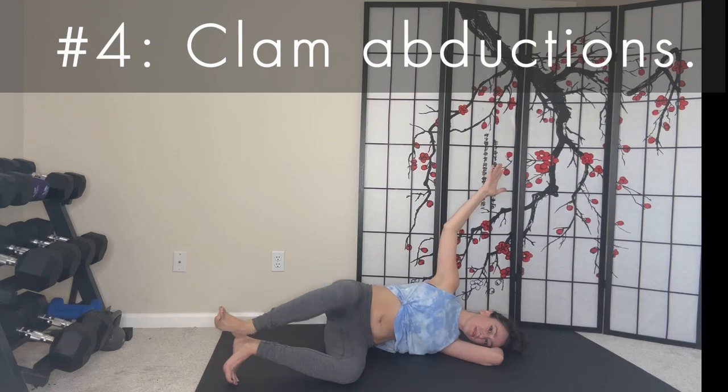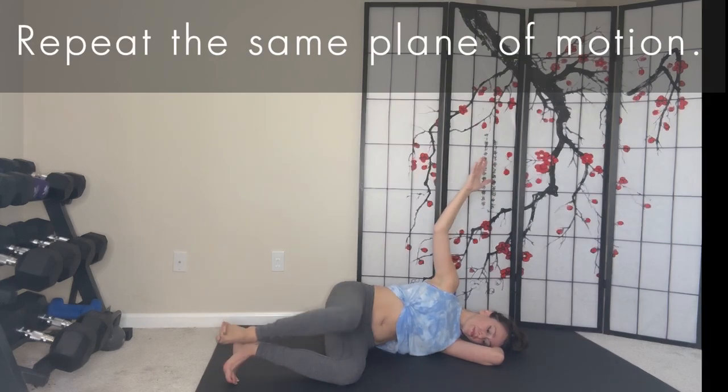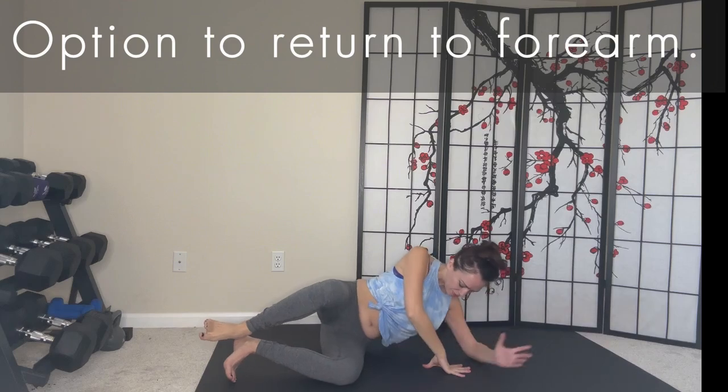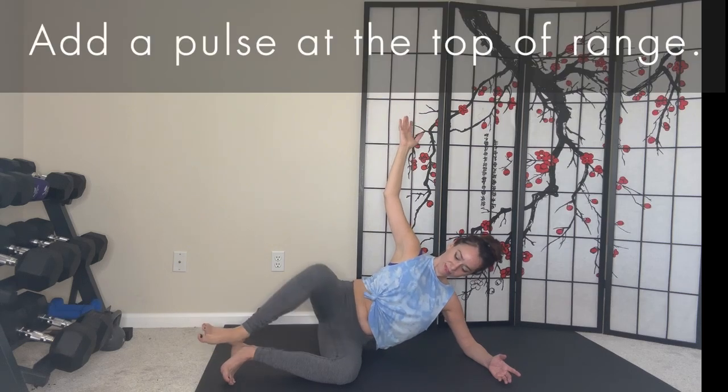Our fourth exercise in this series is clam abductions. Practice repeating the same plane of motion. Option to return to your forearm support. Then add a pulse at the top of your range.